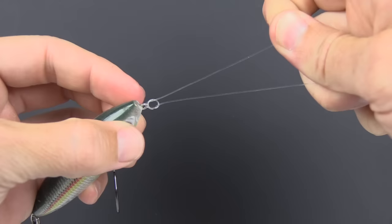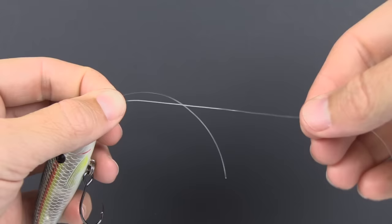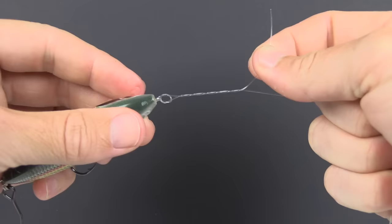Now we hold it in place with our left hand. We have the tag end and the main line both heading out to the right. At this point, take the tag end and wrap it around the main line three to four times — three wraps for lines over 40 pounds, four wraps for lines under 40 pounds. The wraps should all go in the same direction and not overlap one another.